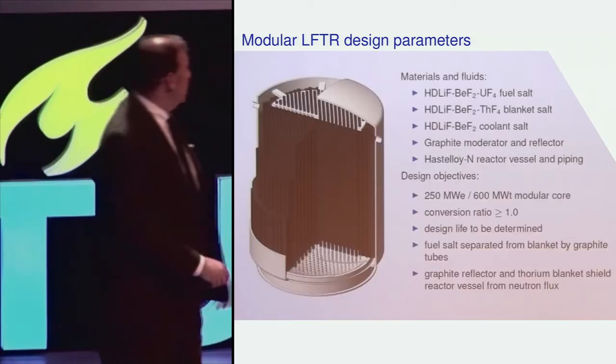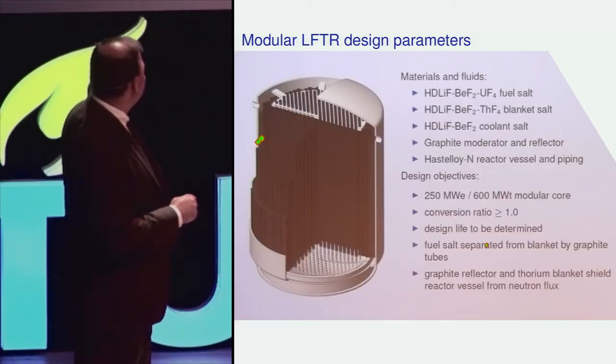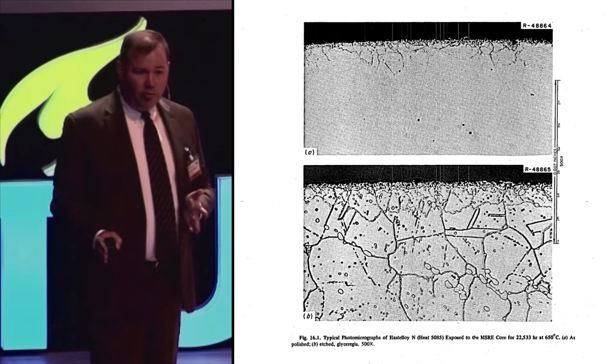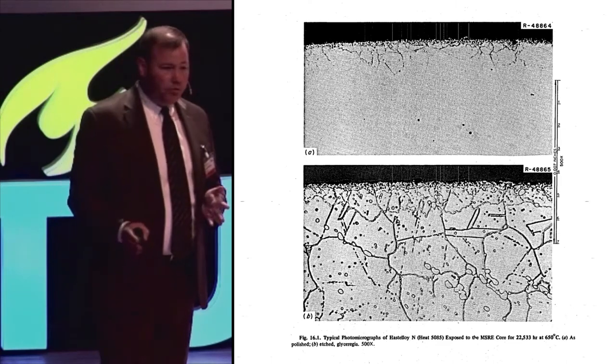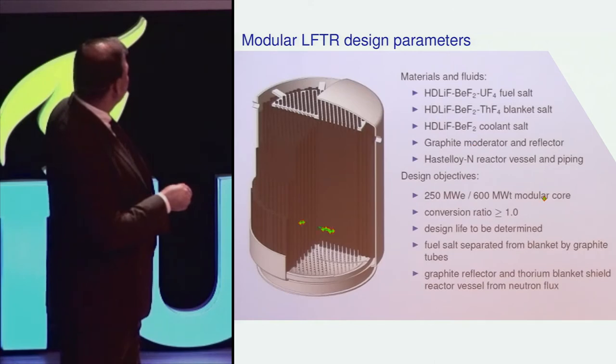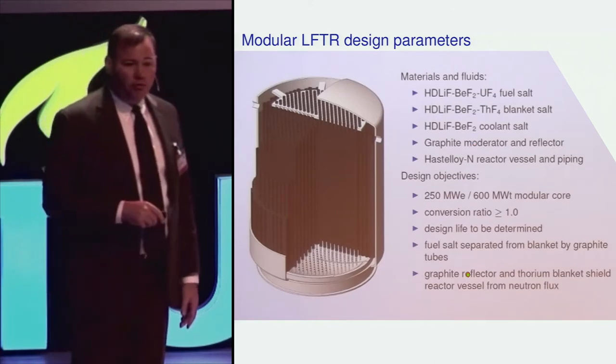This is the machine that we would like to design — the Liquid Fluoride Thorium Reactor. It has a reactor vessel made of Hastelloy N. We know that we have to protect this material from the difficult environment it's going to encounter inside the reactor, and that's why the overwhelming majority of the interior of the reactor is composed of graphite structures.